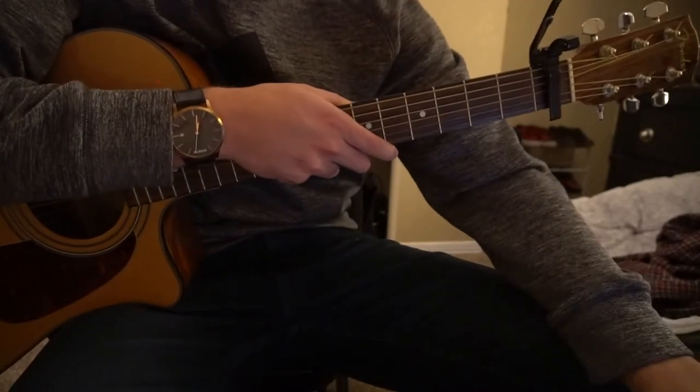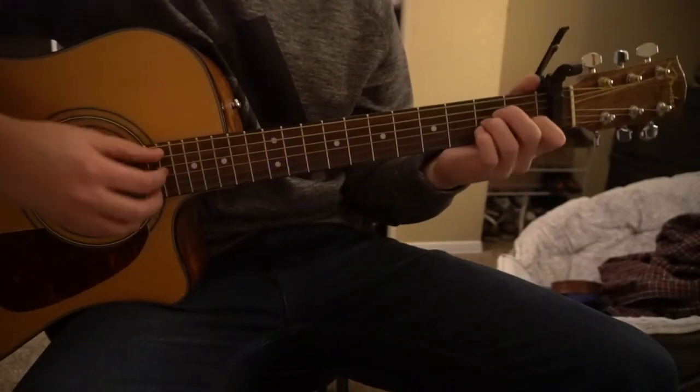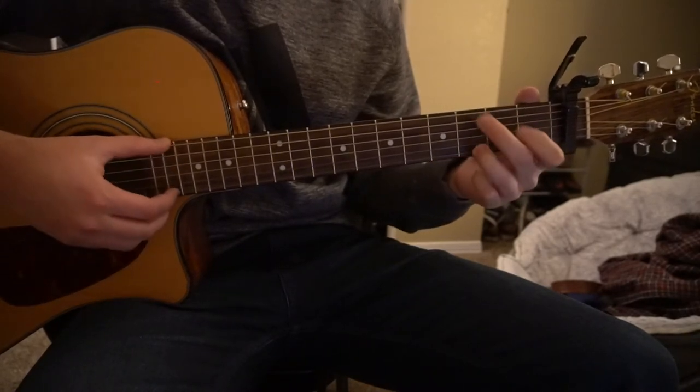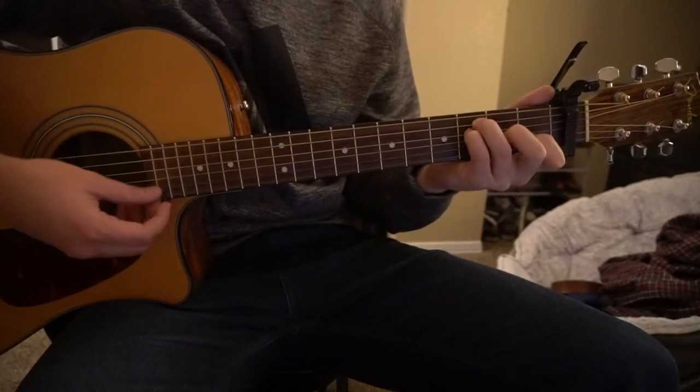You're going to have a capo on your first fret. So we have an A minor chord, a C chord, a D minor chord, a G, and we'll play it with an open F.